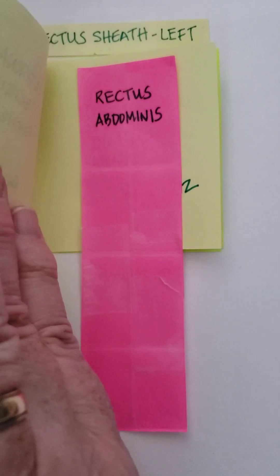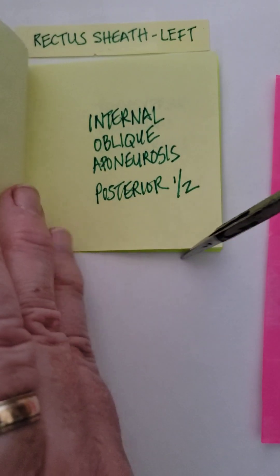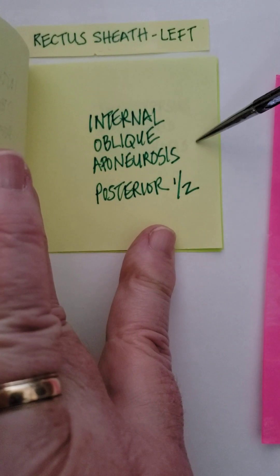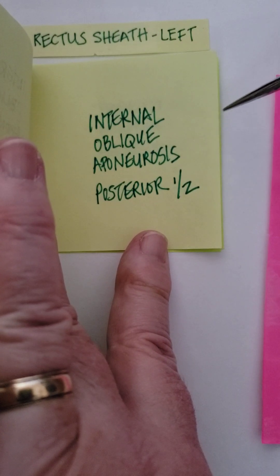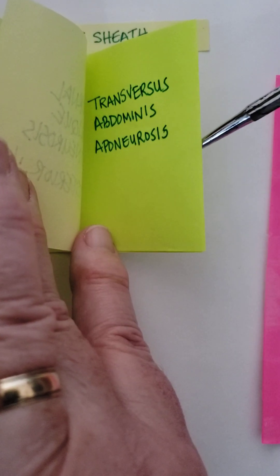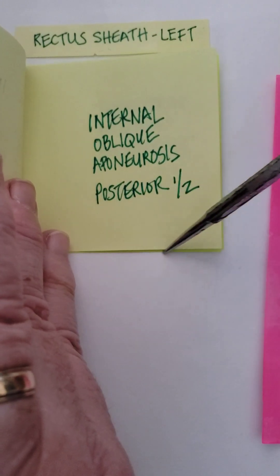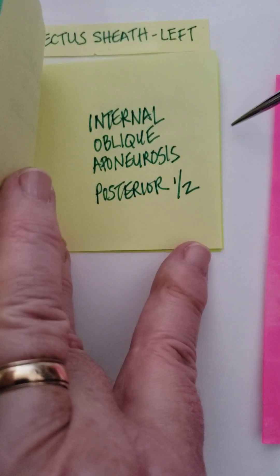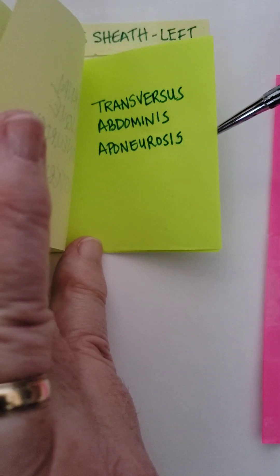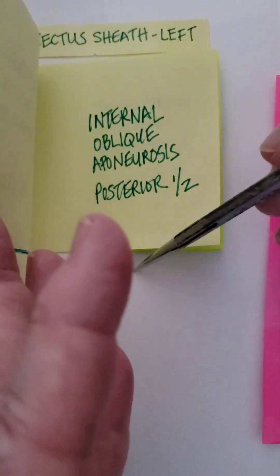Let's reflect the rectus abdominis again and look at what forms the posterior wall. Remember, the arcuate line is the end of the posterior wall. The only place there's a posterior wall to the sheath is superior to the arcuate line. It is formed by the other half of the internal oblique aponeurosis and the aponeurosis of the transversus abdominis. To repeat: the posterior wall of the rectus sheath is incomplete — it ends at the arcuate line — and inferior to the arcuate line, there is no posterior wall to the sheath.